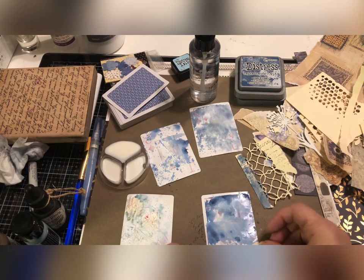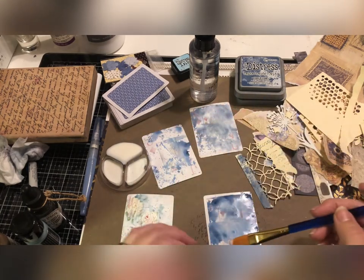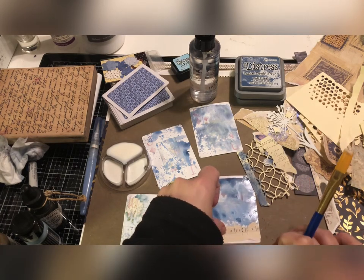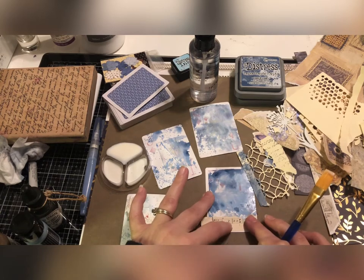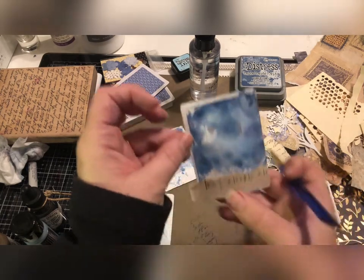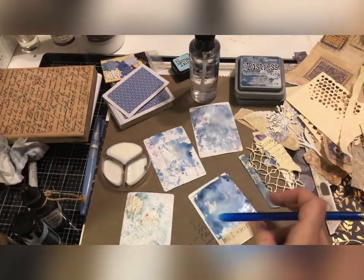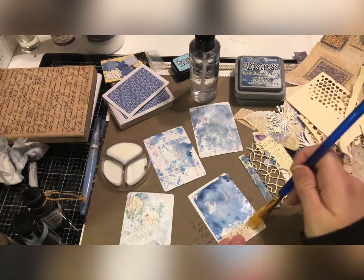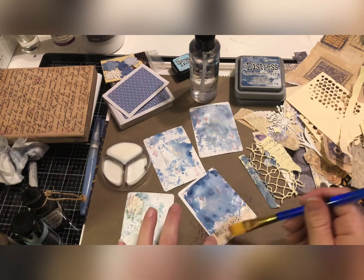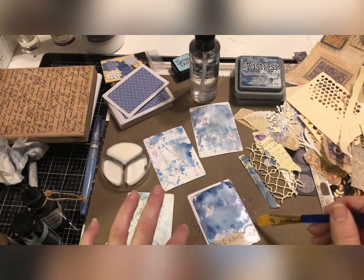I'll use some of this glue and just kind of paint it on. You can put this on any which way — crooked, straight, anywhere. I kind of like it at the bottom. I'm just going to tear that a little bit and then glue some over it so it stays. My ink is going to blur a little bit from the glue, but I'm okay with that — I think it kind of adds to the background and is really fun.